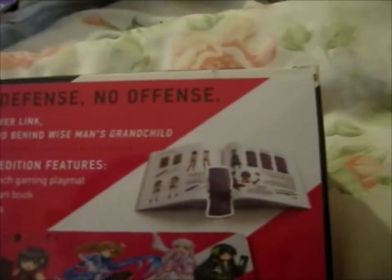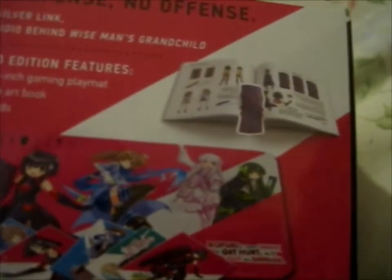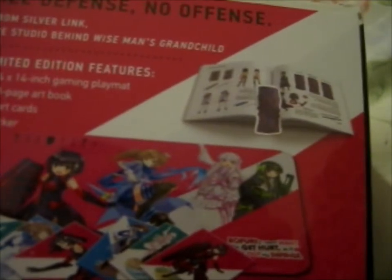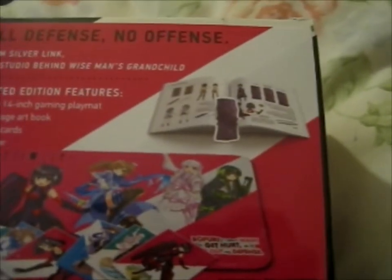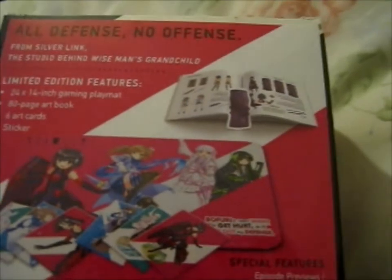Anyway, all defense, no offense, from Silverlink — the studio behind The Wise Man's Grandchild. I love that anime as well, I still need to get that on Blu-ray. Limited edition features: a 24 by 14 inch gaming playmat, which I guess is in here. Also an 80-page art book, 6 art cards, and a sticker.